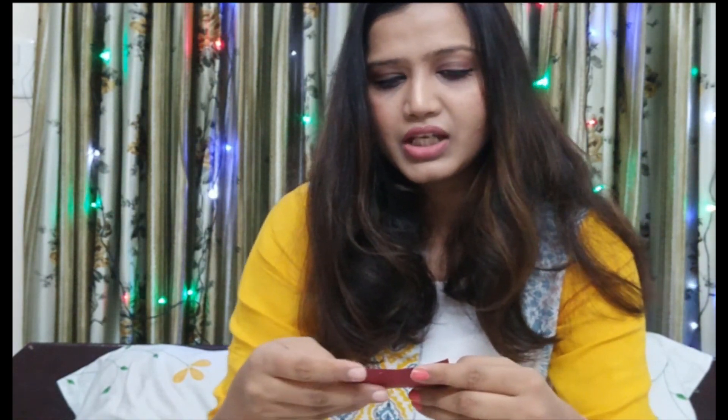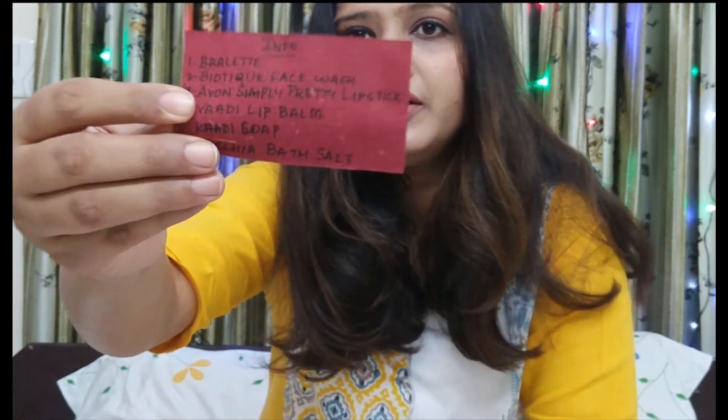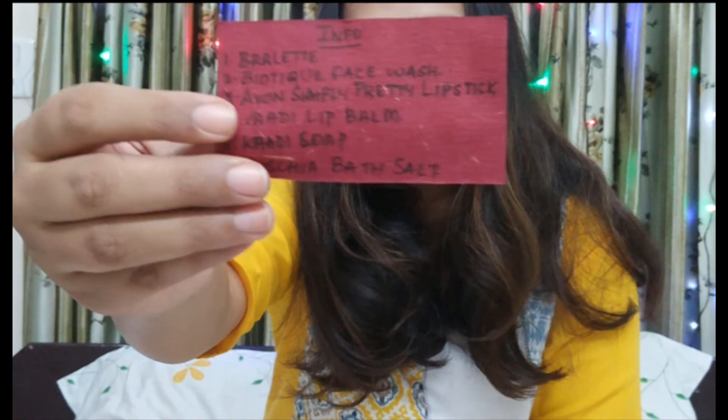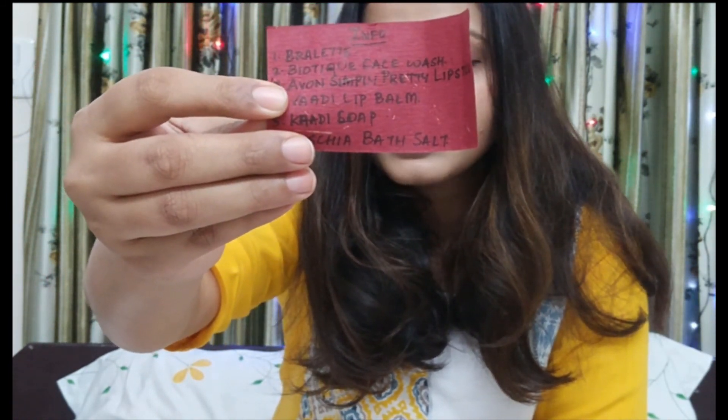There is also a handwritten info card. As I already told you, I did not receive two products from this box, so I will describe the rest of the products which I have in this box. Let's move to the products section.